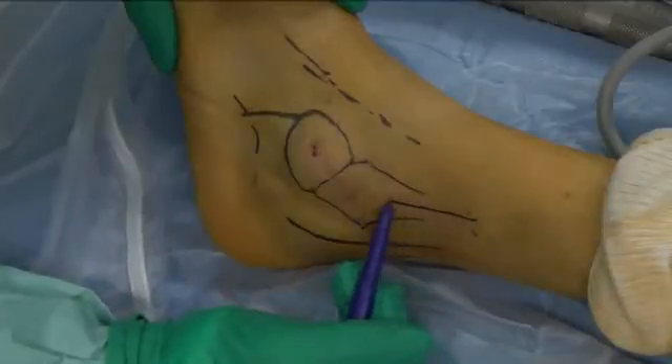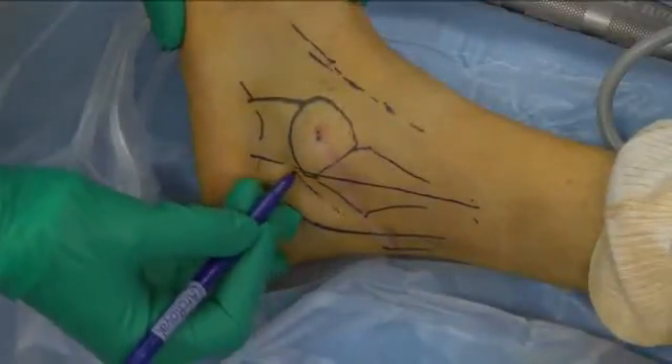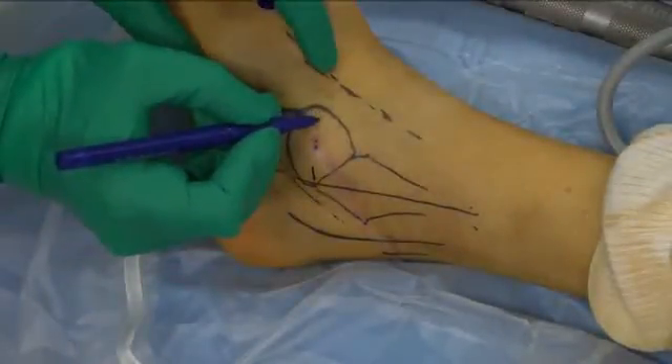The longitudinal axis of the fibula is then drawn and corresponds to the posterior limit for the middle portal, so as to protect the peroneal tendons. The two portals are drawn, starting with the middle one, on a horizontal line which corresponds to the equator of the sinus tarsi.